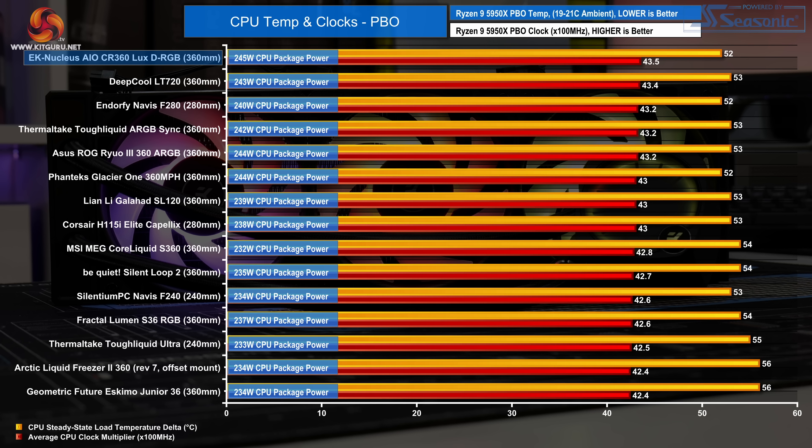The Nucleus achieves an impressive five times average clock multiplier, handling 245 watts of package power. Overall it is an excellent result for the EK Nucleus, so it is looking like a really good CPU cooler.